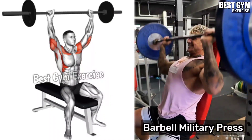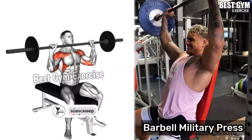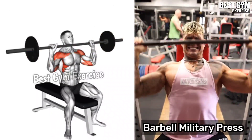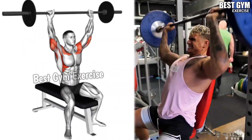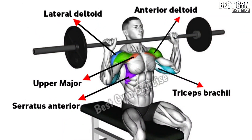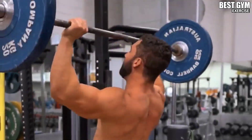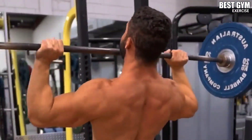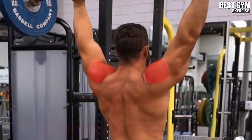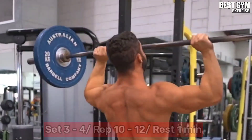Exercise Number 5: Military Press. You can perform it standing or sitting, and you can perform it on a Smith machine or with a straight bar. This is an effective exercise to increase the size of your front shoulder. Whenever you bring the barbell up, squeeze the shoulder muscle and slowly bring the bar to the normal position and stretch the shoulder muscle. In the beginning, perform it with light weight. You have to do 3-4 sets and 10-12 reps.